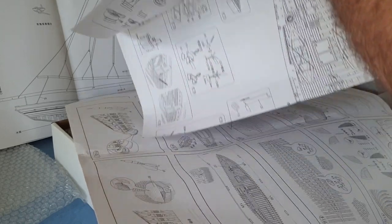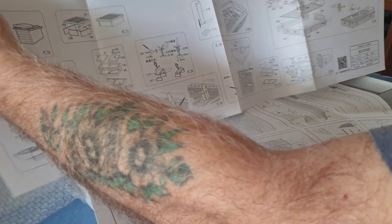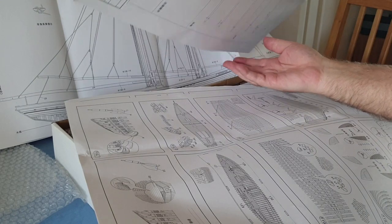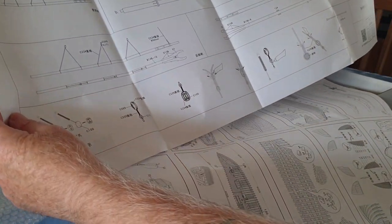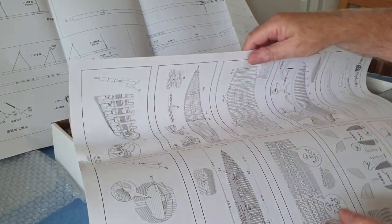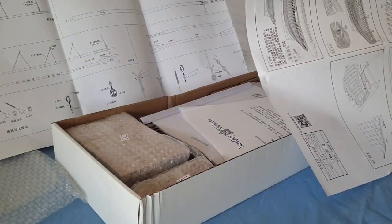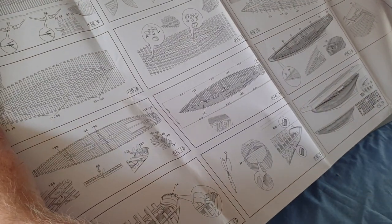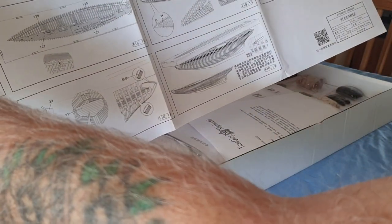Top decks, more detail. One more - try the right way up. This is all the detail of the frames, yeah, in the jig on the bottom corner there.